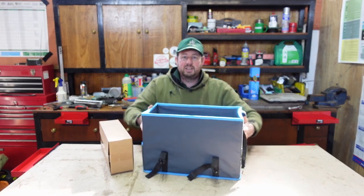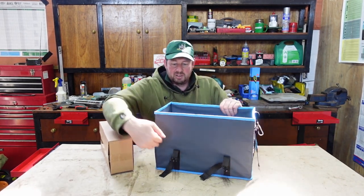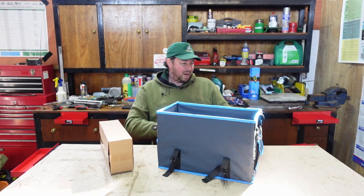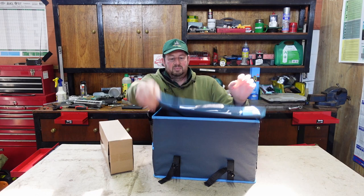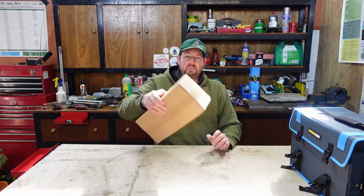It's quite sturdy. I don't know if there's some kind of plastic board in there, but it's quite sturdy - you hear that? So it's good. There's a shoulder strap and a carrying strap. I'll put that to one side and open this box of tools.